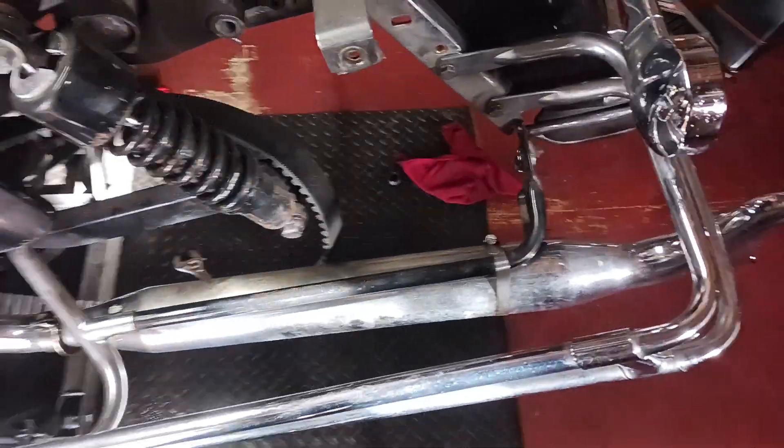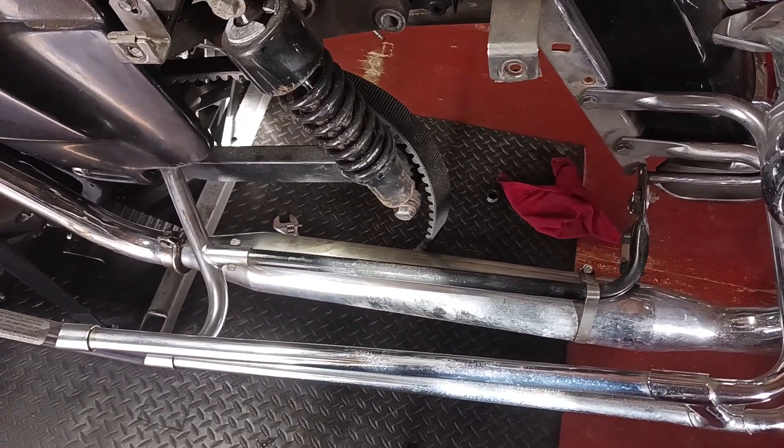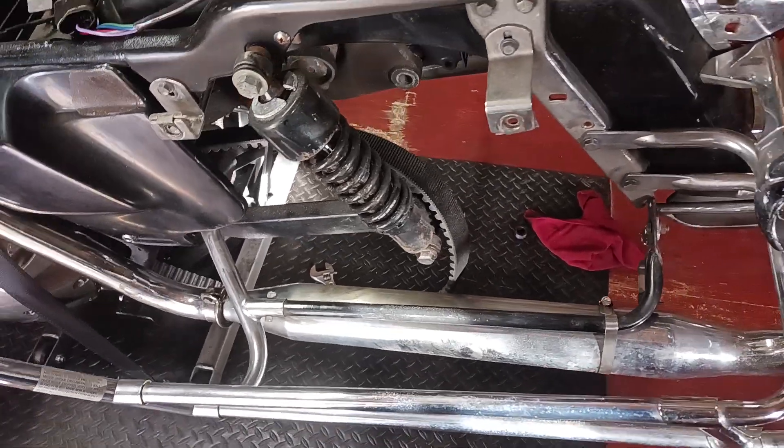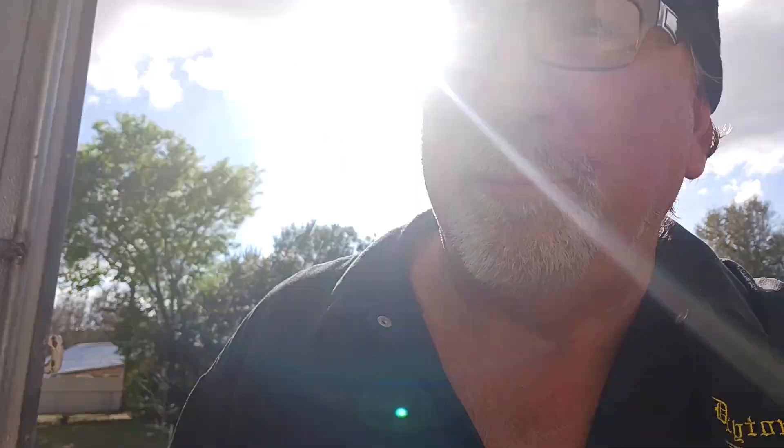I said let's go ahead and do it now, because sure enough if I try to wait till bike week it'll probably break down the day I'm riding over to Daytona. So I'm getting this out of the way. The tire's ordered and it's gonna be about three or four more days. I went ahead and jacked up the bike — that's pretty self-explanatory. I'm glad I got to looking at it because it was in pretty bad shape.